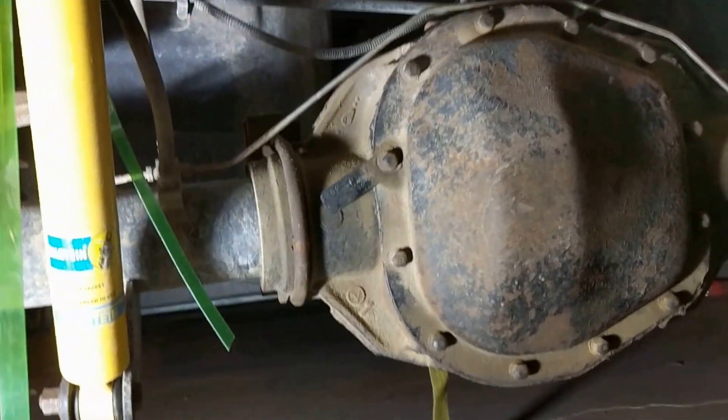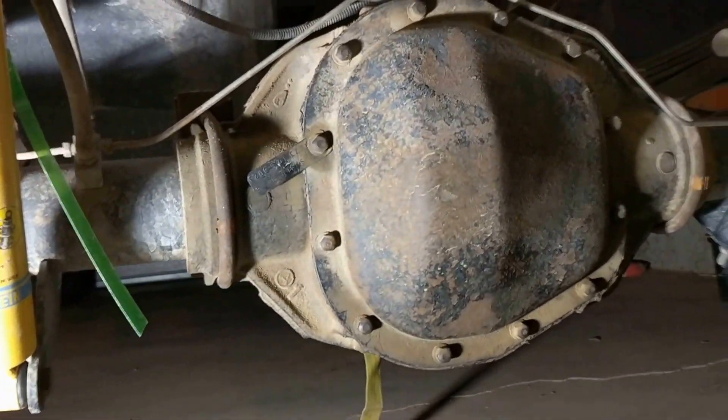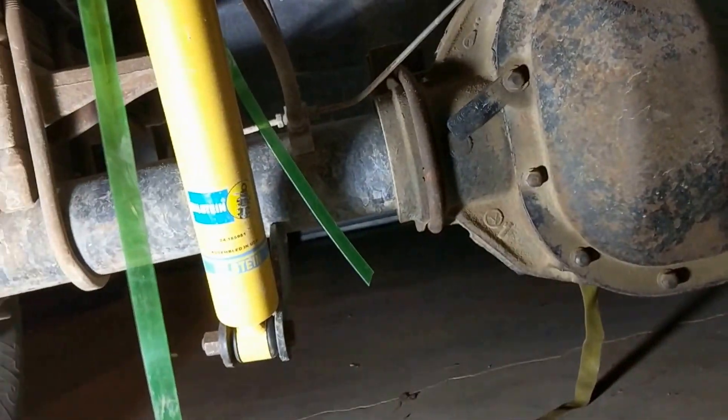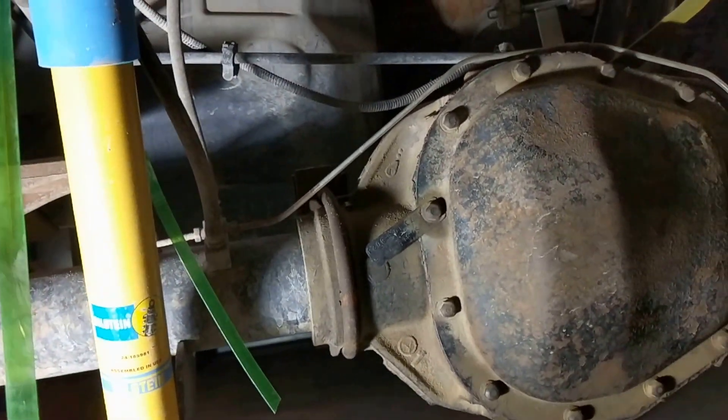I'm going to give you guys four quick tips that I picked up changing out shocks on my 1999 F-250 Super Duty. These are tricks that I didn't quite see explained very well in the videos that I watched.